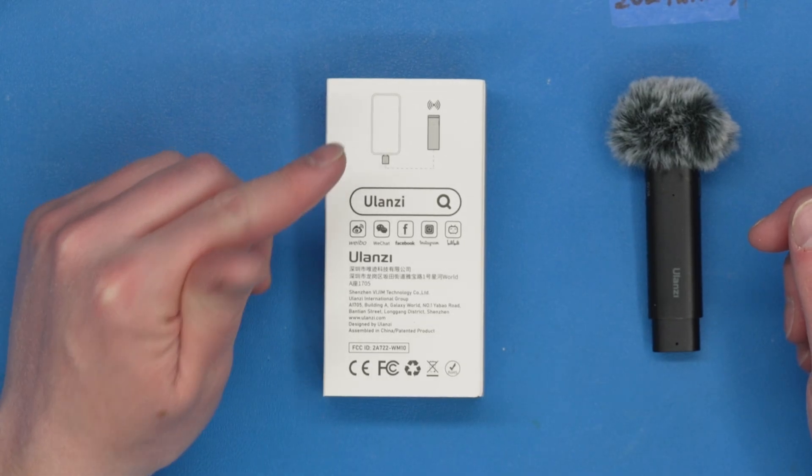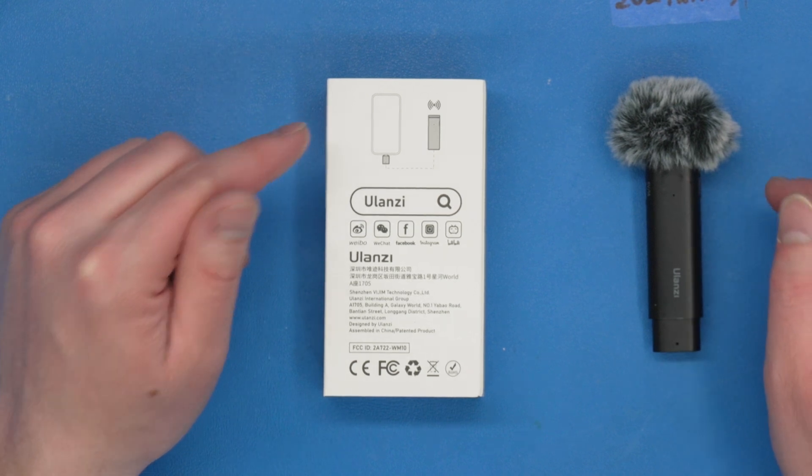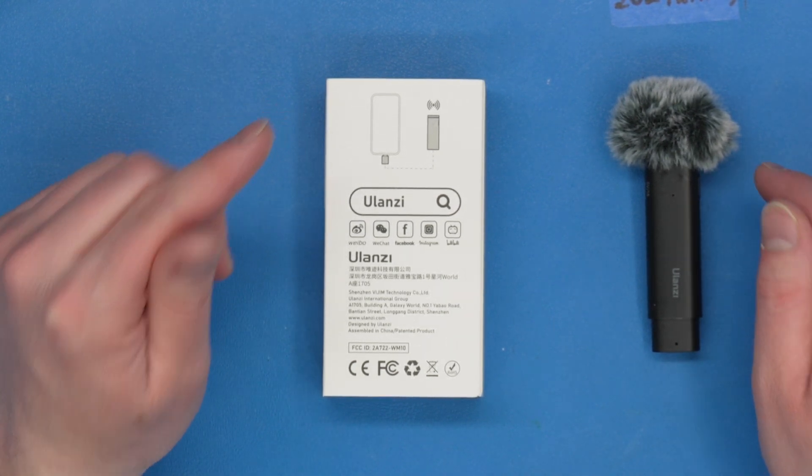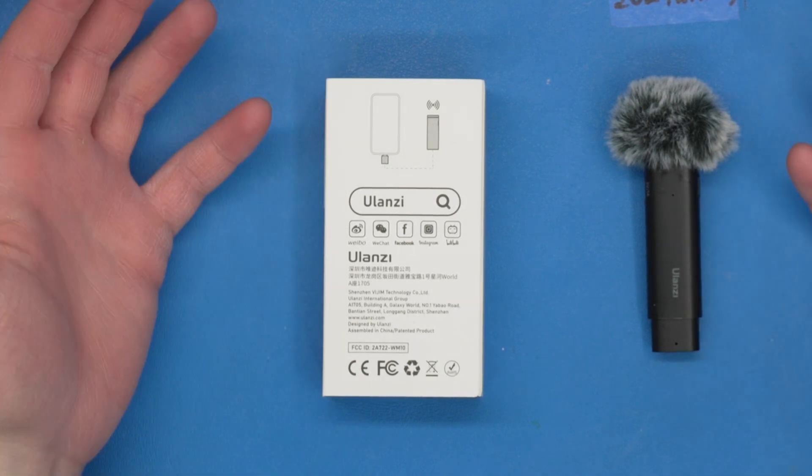Unless you have an Android phone — do not pair a USB-C wireless microphone like this with an Android phone, because you can't change the gain in Android, so you're always going to blow out the audio, and it's going to sound bad.